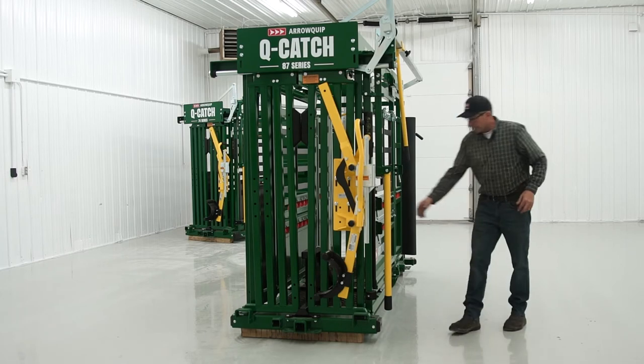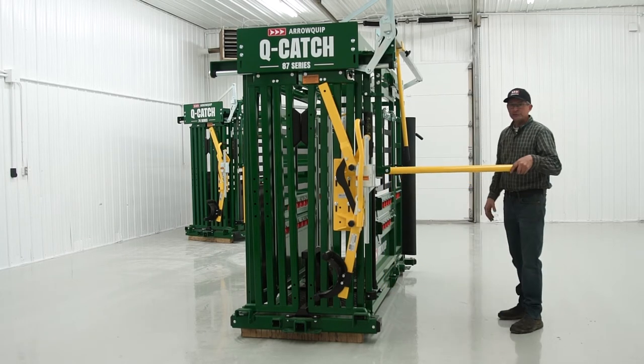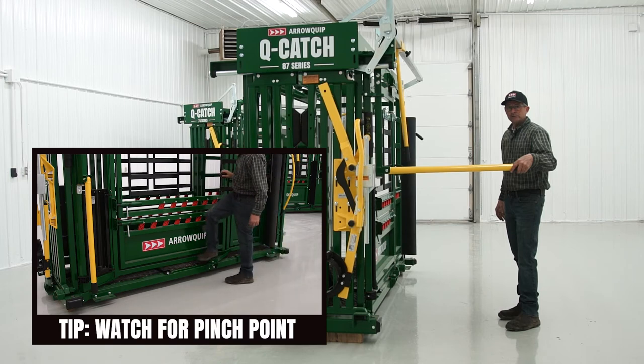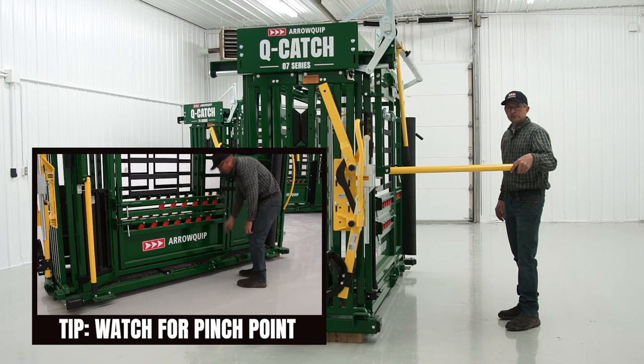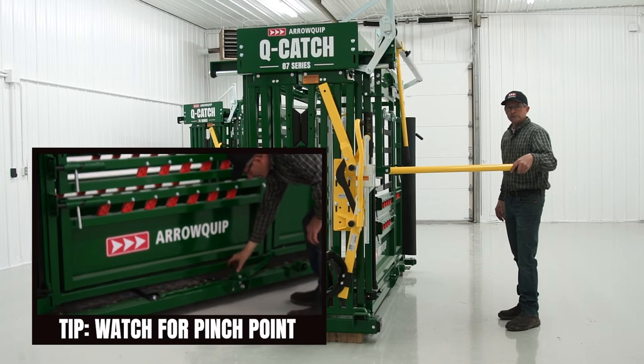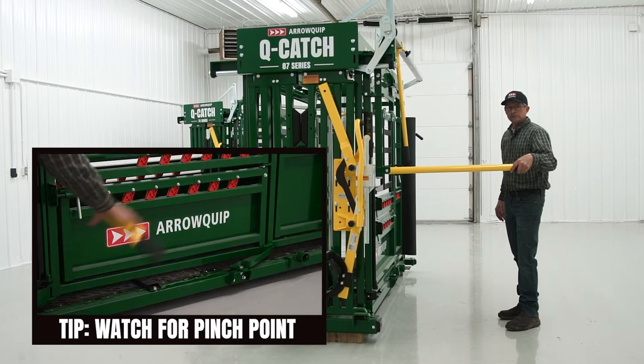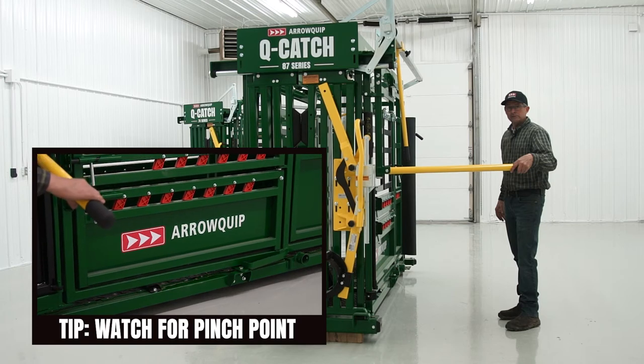This handle here is what operates your squeeze. You may not be aware of it, but when you're doing whatever you need to do on the animal — don't put your foot there, because as it opens, that becomes a pinch point. So don't use that as a foot rest.